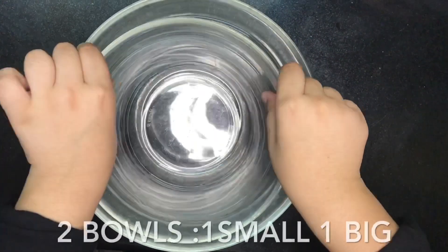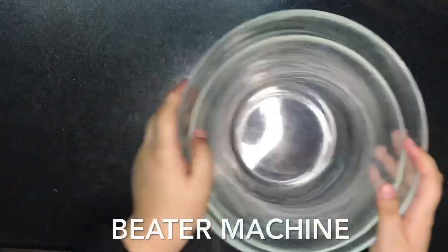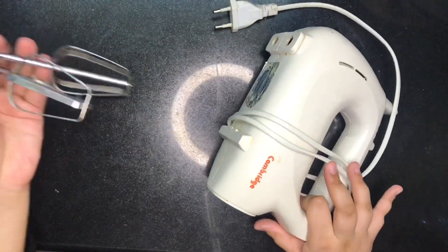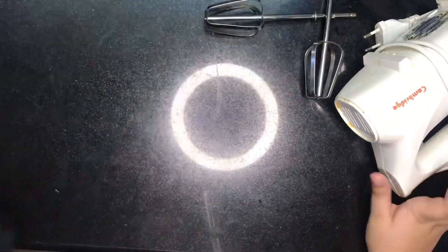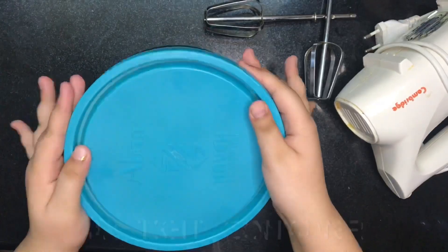We will also need two bowls of the same kind, one small and one big, and a beater machine with these attachments, and also an A-type container to freeze your ice cream in.